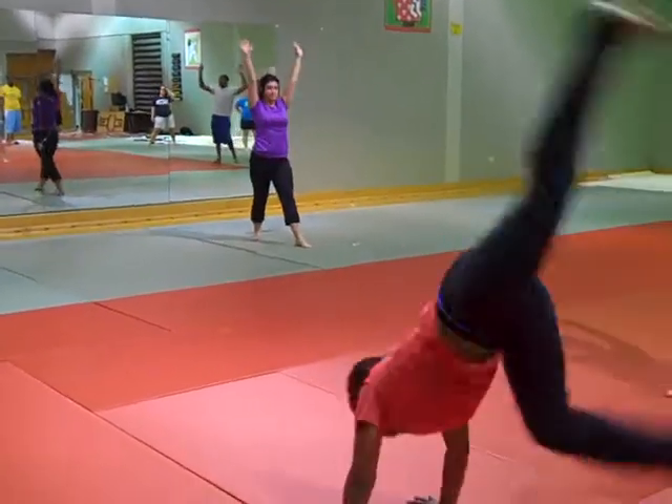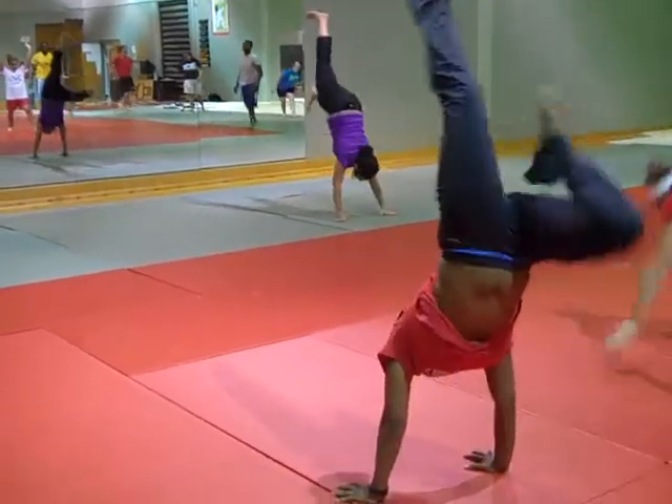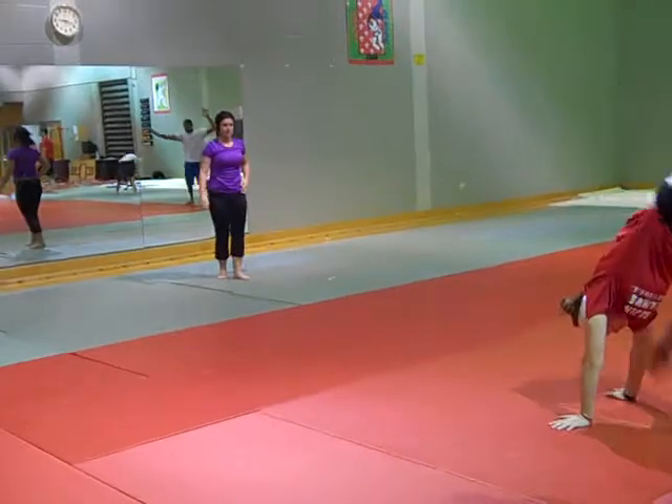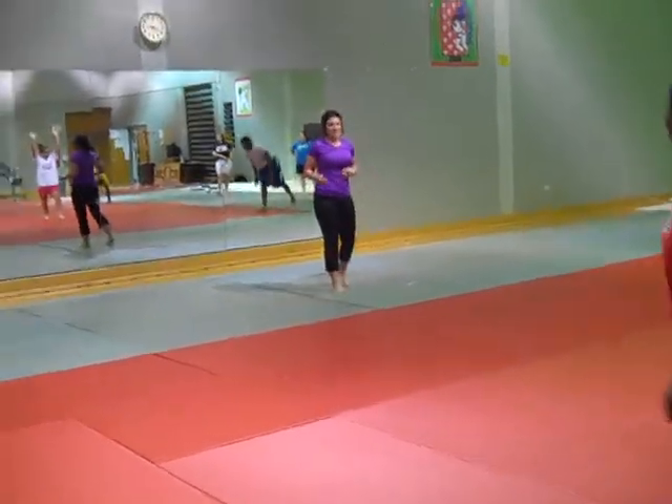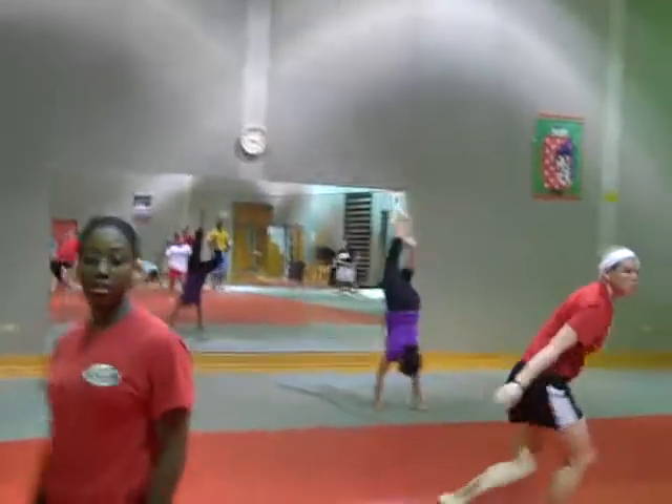Did you just find another lead-up to a headstand? Basically it's the switcheroo where your legs go parallel — and that's it.